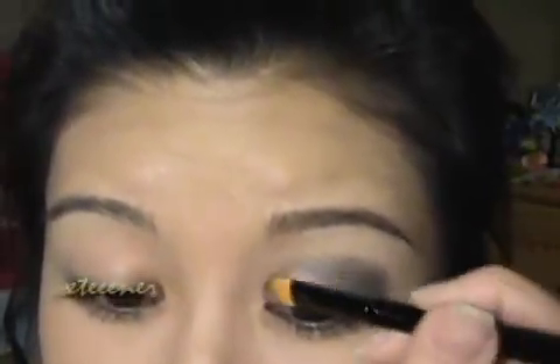I know that looks kind of dark and scary right now — don't worry. I'm just going to take that eyeshadow brush again, dip it into that taupe color again, and just go up into this area to soften it up. You're just blending, and then right up here overlapping that teal blue a little bit just to blend it.